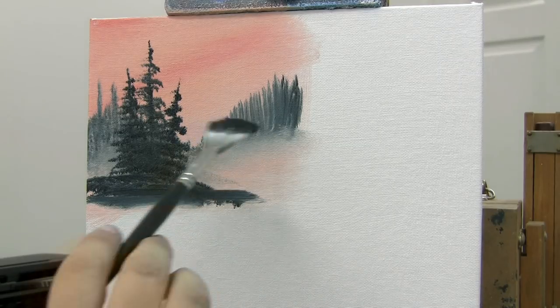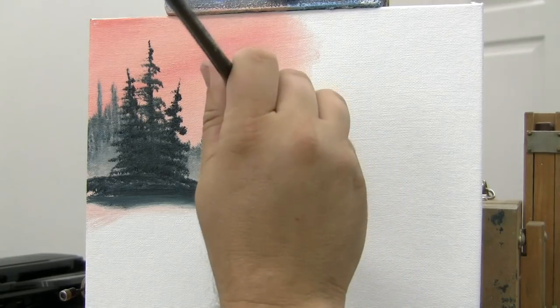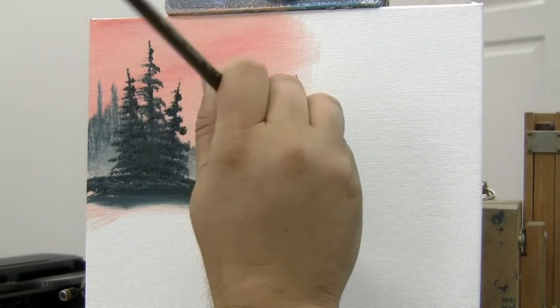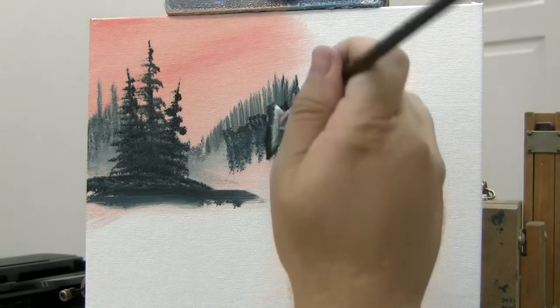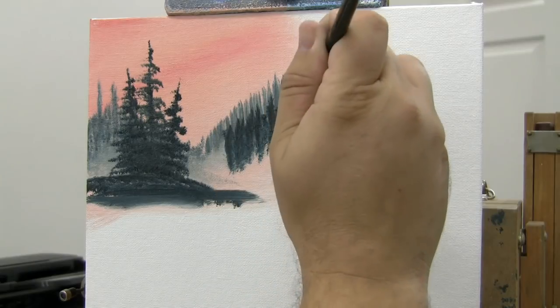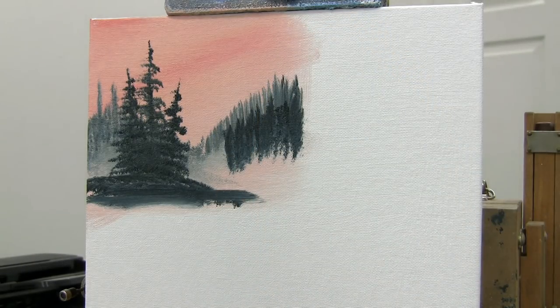You can make these a little darker if you want to — put a row in front of them. Watch this. Let's just use that color and put a row of trees right in front of that one, kind of making the points a little more distinct. And you've got a row of trees right in front of that.